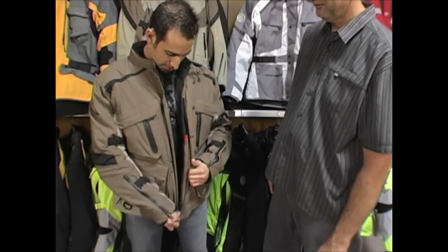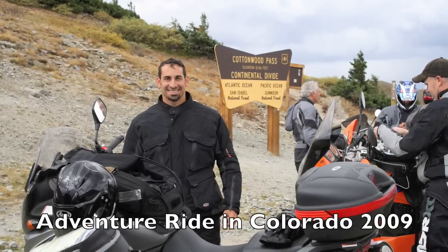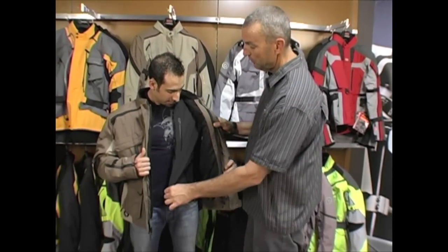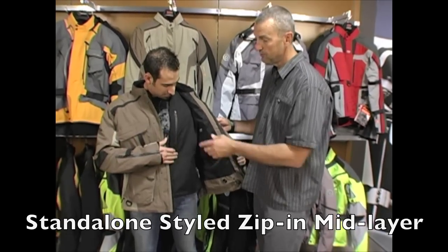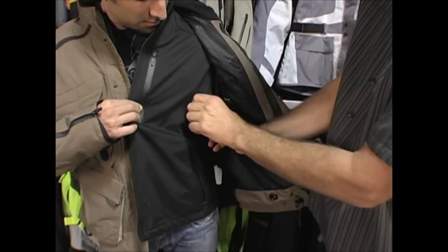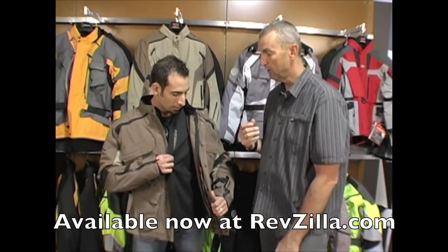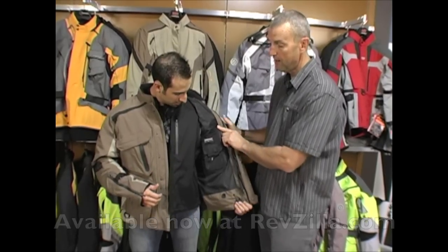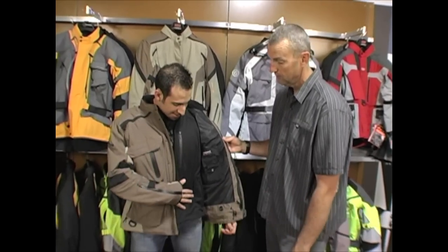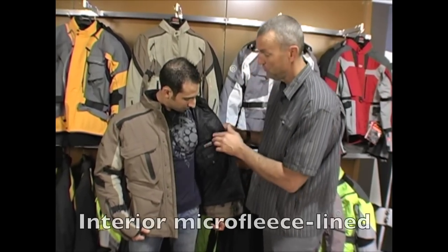Moving inside, there's another interior pocket as we zip down. Now we're going to move to the mid-layer, which is truly a soft shell — very nice. You have three slash pockets, and it is also vented to match the vents on the outer shell, so you actually have the ability to vent the jacket without taking off the mid-layer. Once you get into town, you take off your outer shell and you've got a lightweight waterproof outer shell as a real nice lightweight destination piece. This outer shell contains the thermal lining — it's windproof, a true three-layer piece, and is micro-fleece lined in the back, so it's very, very warm.